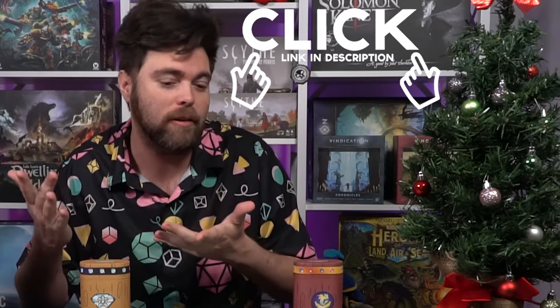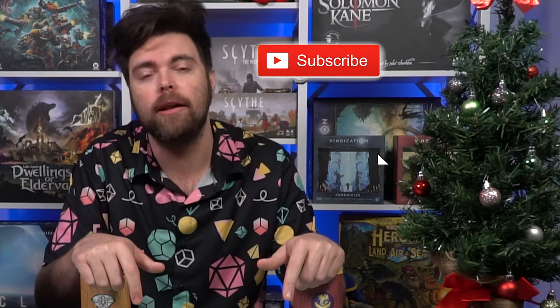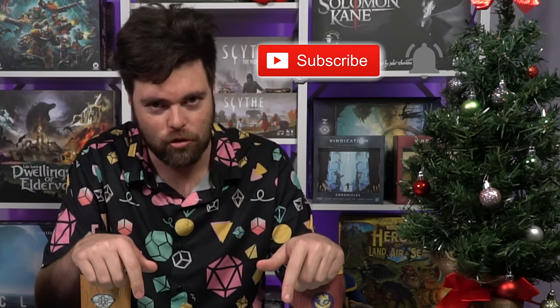Thank you for watching another Unfiltered Gamer board game review. This one is for Storytime Backgammon, but there's also a link in the description for Storytime Chess if you're interested in that as well — both are great learning tools for these classic games. Hit the subscribe button and bell notification if you think we've earned your subscription. We have a live stream every Sunday and every Wednesday on Whatnot at 6:30 PM PST.